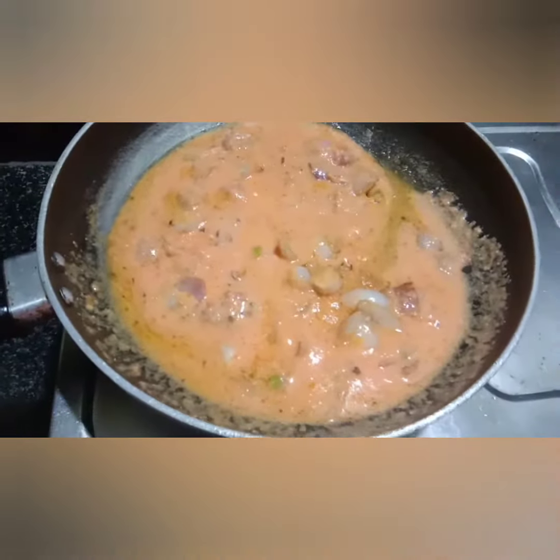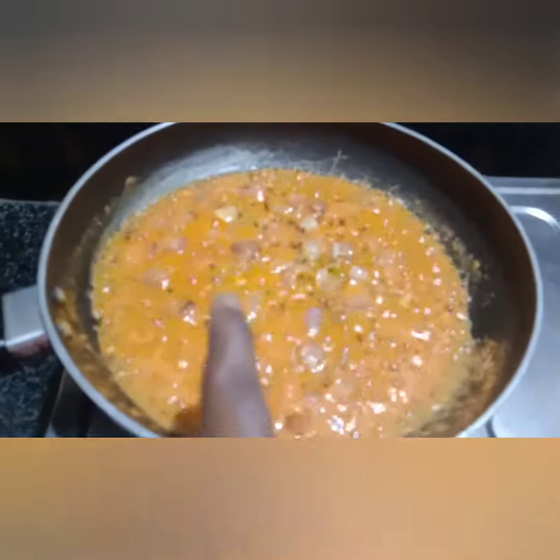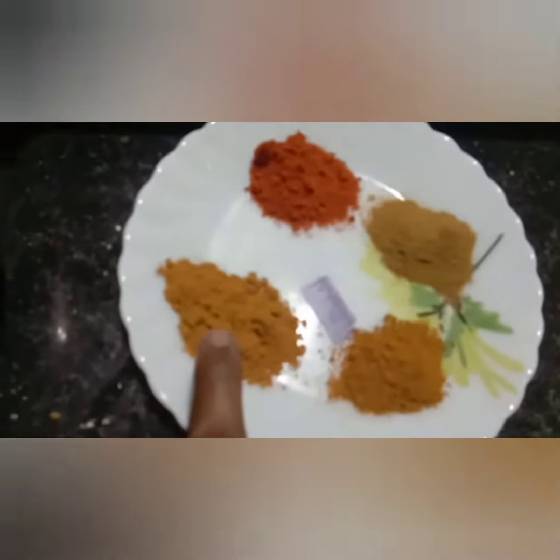I will add some gravy to the pan — I love the sauce, they are really good. Add masala: 1 teaspoon for the first spoon.